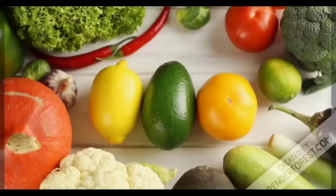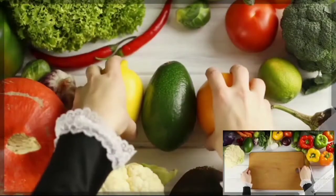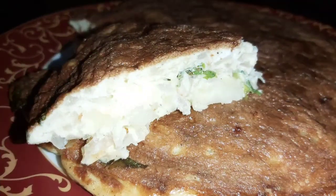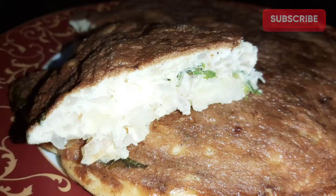Hi friends, welcome back to Soni's Kitchen Hub. We are going to show you Spanish Omelette. If you like this video, please click the subscribe button.